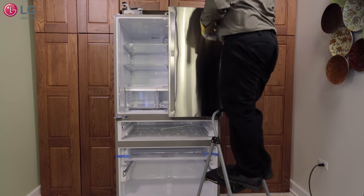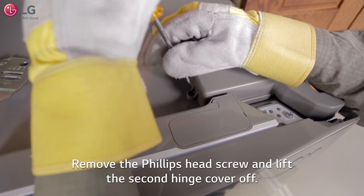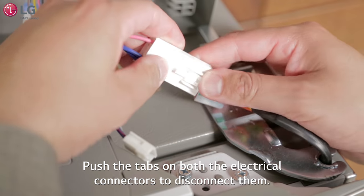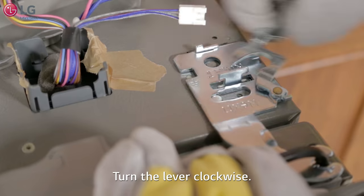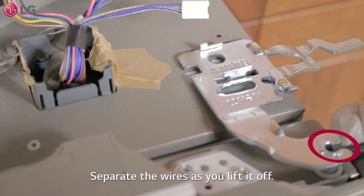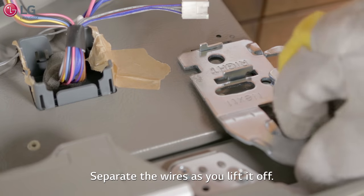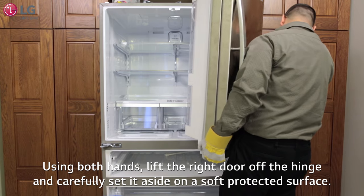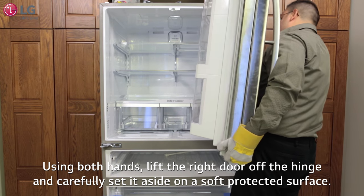Now to remove the right side of the door, remove the Phillips head screw and lift the second hinge cover off. Push the tabs on both the electrical connectors as shown to disconnect them. Turn the lever clockwise and separate the wires from the hinge as you lift the hinge off. Using both hands, lift the right door off the hinge and carefully set it aside on a soft protected surface.